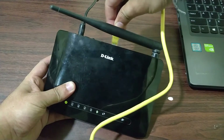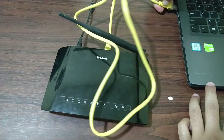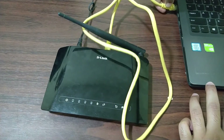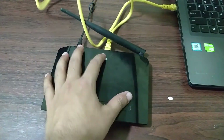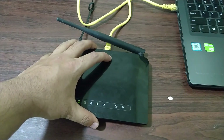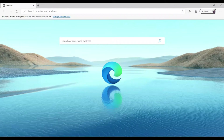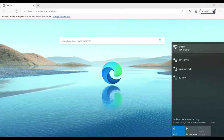I'm going to connect it to any one of the available LAN ports on the router and connect it to the laptop for configuration. As you can see, it's been detected, so let's get back to the laptop.